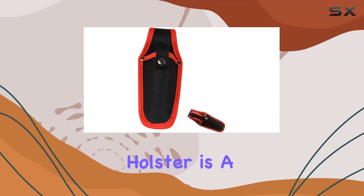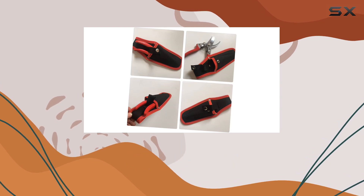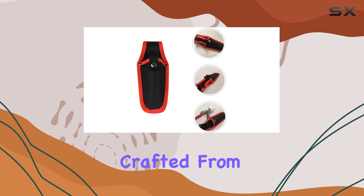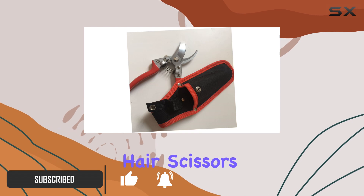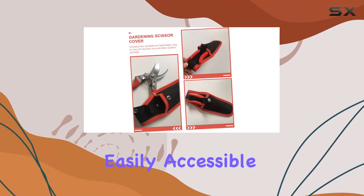The Quintani Canvas Pruner Holster is a standout choice for both gardening and hairdressing professionals who need a reliable and stylish way to store their tools. Crafted from durable canvas, this multifunctional pouch is designed to keep your pruning shears, hair scissors, combs, and other essentials neatly organized and easily accessible.